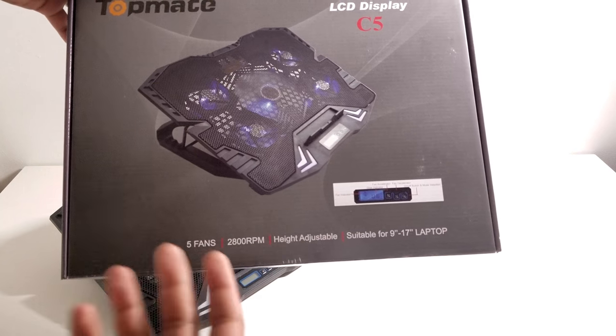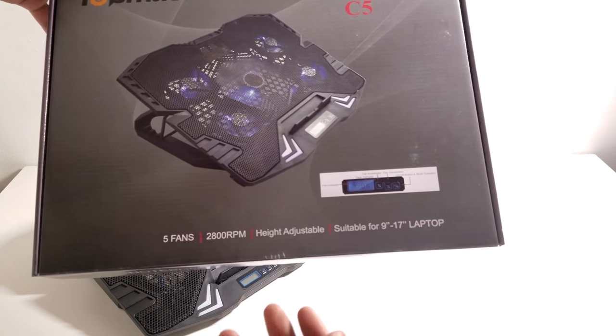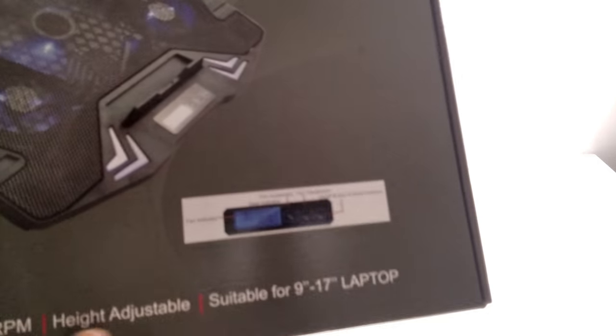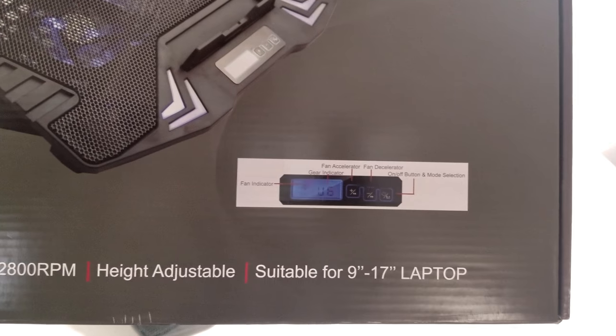As you can see on the bottom it does have five fans. It runs at 2800 RPMs. It has an adjustable height system as well as being suitable for a 9 inch to 17 inch laptop, and it gives you a little bit of information on everything that the LCD part does on this cooling system.